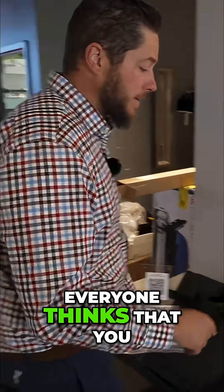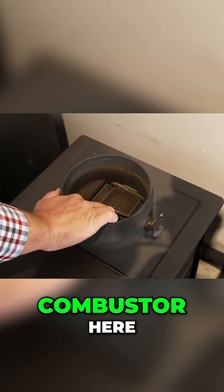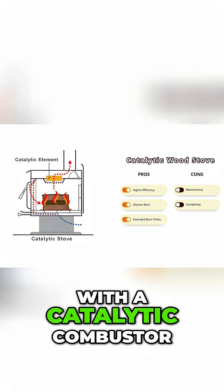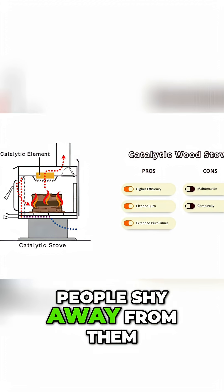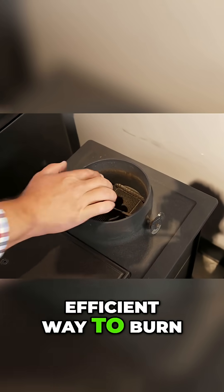This is probably the biggest misconception — everyone thinks you don't want a catalytic combustor. But see this catalytic combustor here? This is actually the most efficient way to burn a wood stove. A lot of people shy away from them, but in reality, this is what you want.